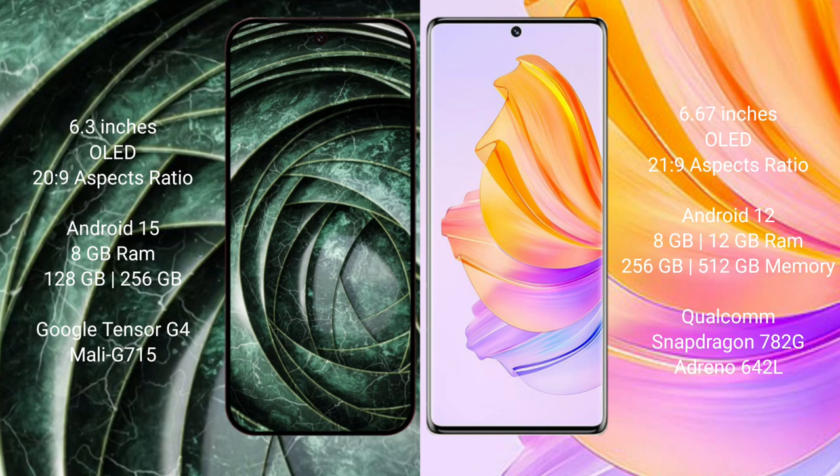The Google Pixel 9A runs on the Android 15 operating system, while the Honor 80 runs on Android 12. The Google Pixel 9A comes with 8GB RAM, 128GB or 256GB internal storage, a Google Tensor G4 processor, and Mali GPU.